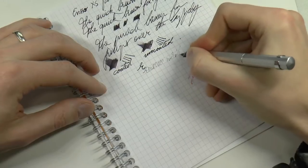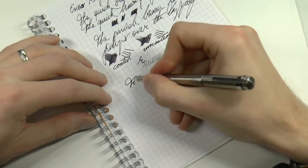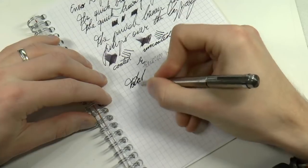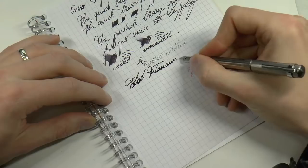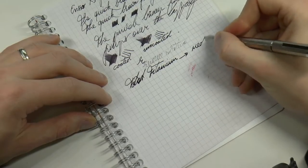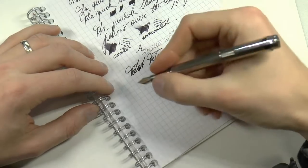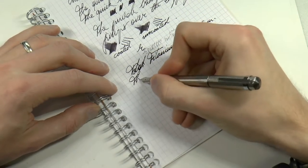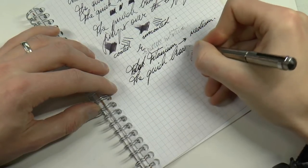After a few words it starts to run dry. Now finally my personal favorite — the titanium. It's the exact same medium nib, so there's no real difference in writing, but because this pen is a little heavier I find it a little more solid in hand. It writes just like the other two — it's not a different nib.